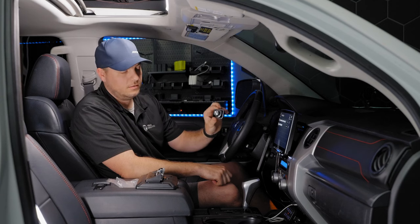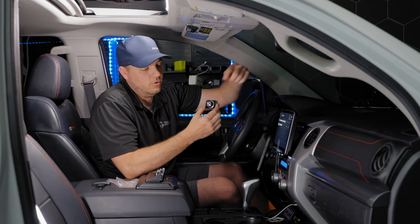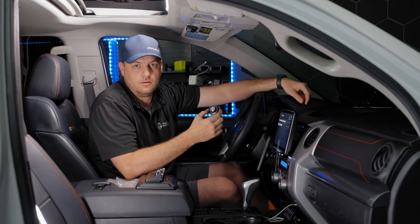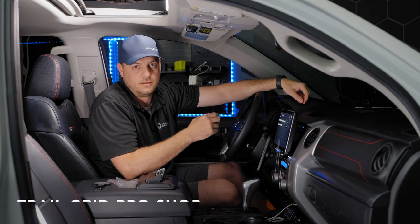Just like that, installation is complete and everything is working great. If you want to pick up either the volume and bass control knob or the screen protector for your F509 or F511, make sure to add those to your cart at www.trailgridpro.com. As always, have a blast out there!